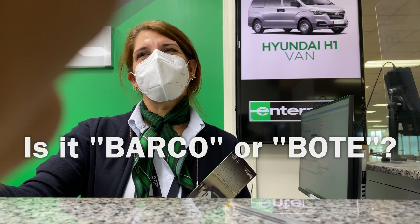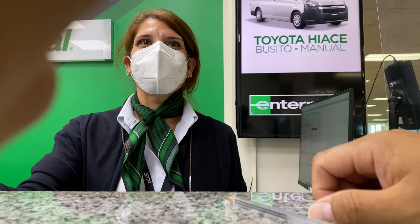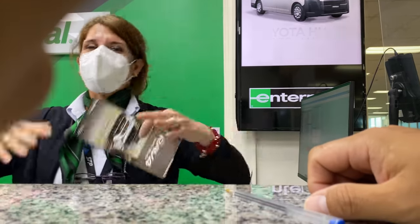So 'barco' and 'boate' both mean boat, but I'm trying to figure out which one to use. Apparently a 'boate' is smaller than a 'barco,' but I still don't know what to call our boat.